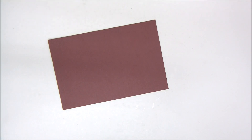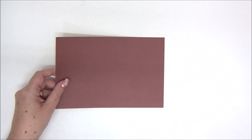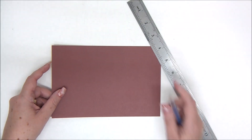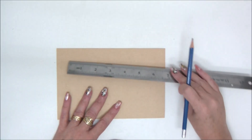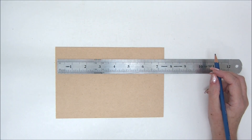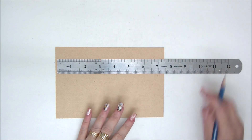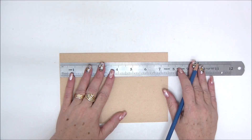Hi everyone and welcome to 12 Cards of Christmas 2020 series. Today we're making card number two — a swing card. You have all the measurements in the free printable cutting guide; there is a link in the description under the video that you can click to download all the instructions, cutting guide, and measurements.